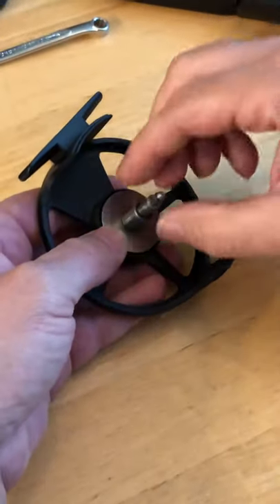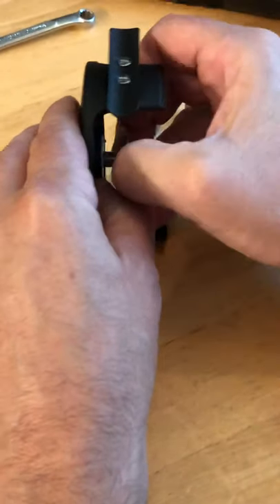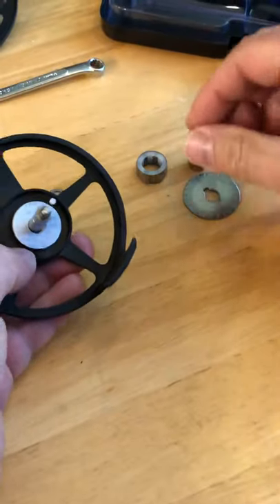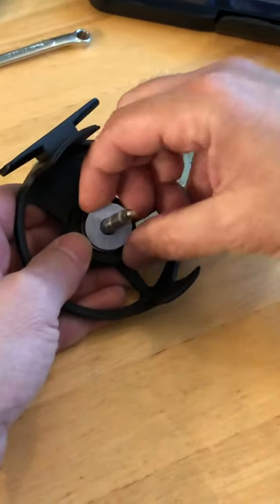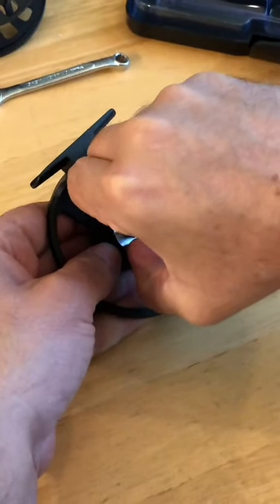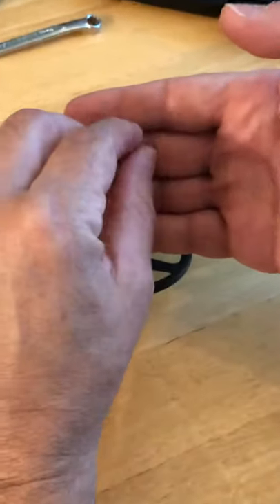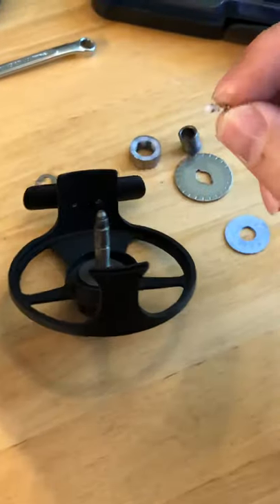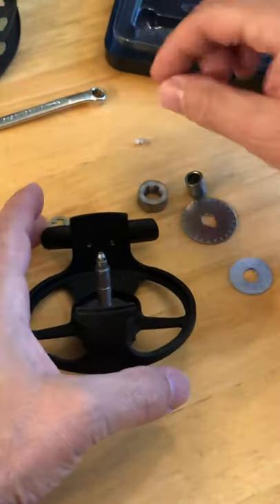Take off the bearing sleeve, the moving side of the drag plate, the drag disc, and the stationary disc. Now there's a little clicker — make sure you do not lose this tiny clicker detent and spring. Don't lose that.